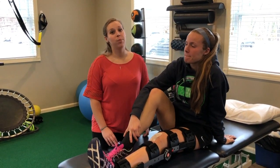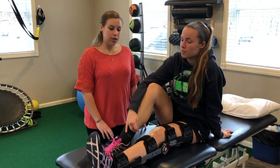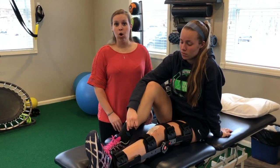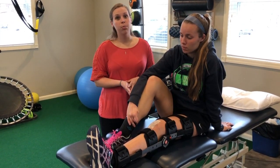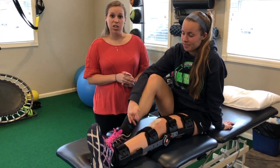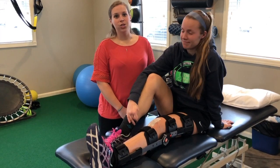Right now we have Becky coming to PT about two to three times a week to get her strength and range of motion back. She's doing a lot of stuff at home too, which definitely helps us move further along at a faster pace. She's going for her first post-op appointment at the end of this week, so we'll be really excited to see — she should be getting some of the sutures out. Check back in a month so we can continue following Becky's journey.